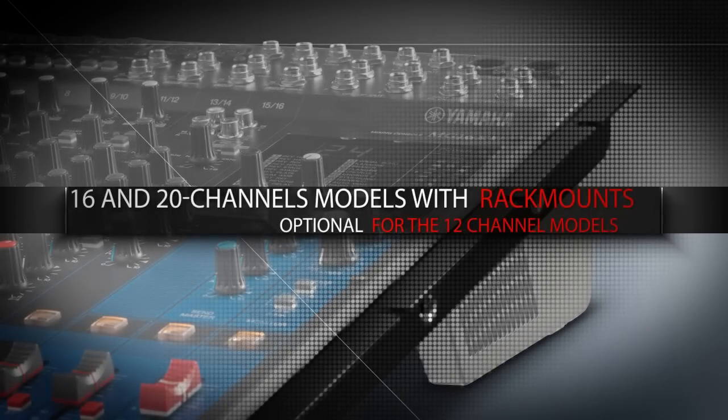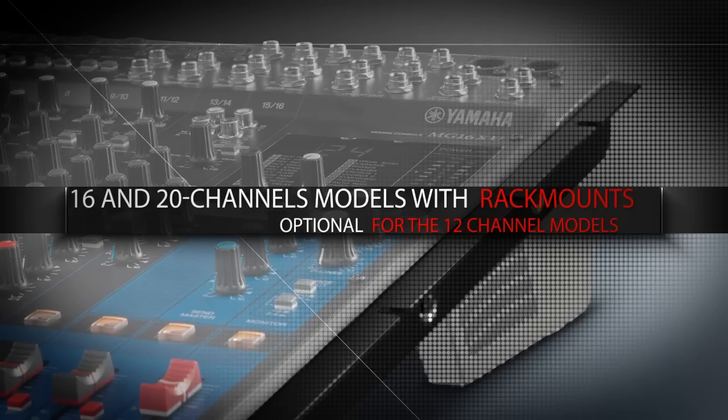All 16 and 20 channel models feature rack mount ears, whilst the rack mount kit is available as an option for the MG12.